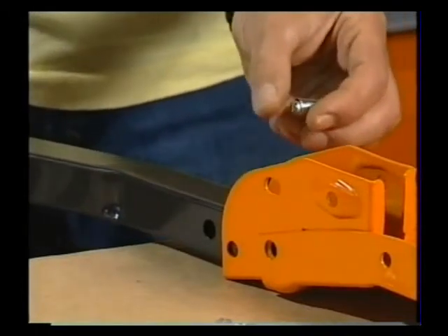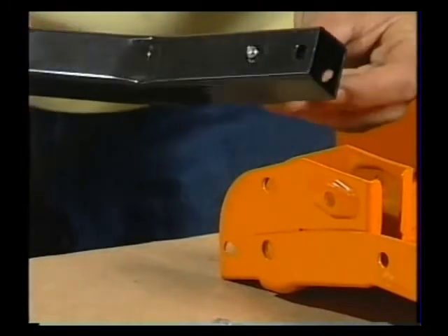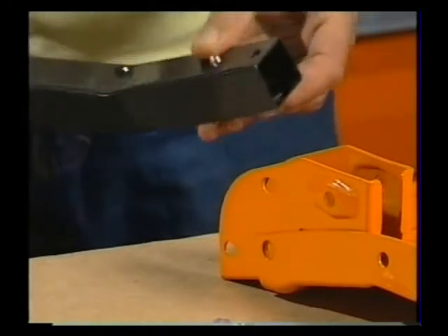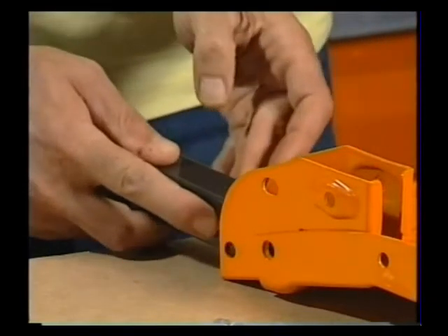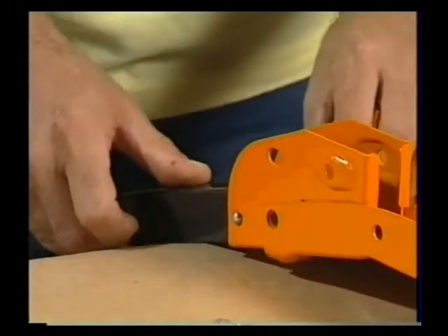Then take the leg lock pin with a spring-loaded ball, feed it from the inside of the leg through the second hole and make sure the barrel is sitting neatly between the two holes, just like this. A little bit fiddly, but then by holding the pin in with your finger, you can slip it into the leg bracket and it should pop through the hole like that.